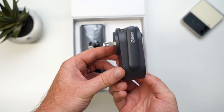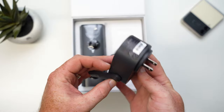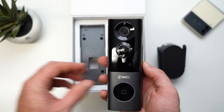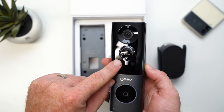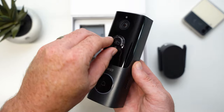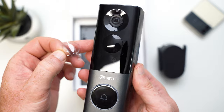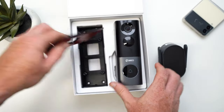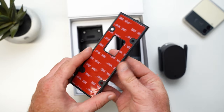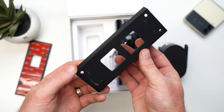Inside we have the chime, which also doubles as the Wi-Fi bridge between the doorbell and your home Wi-Fi signal. Then we have the doorbell itself with a high-resolution 5-megapixel camera, and below that is a dedicated radar sensor that detects motion so the camera doesn't have to be on all the time, saving battery life. There's also a mounting plate that can be mounted using screws or built-in adhesive, and an angled mounting plate for a better angle if needed.